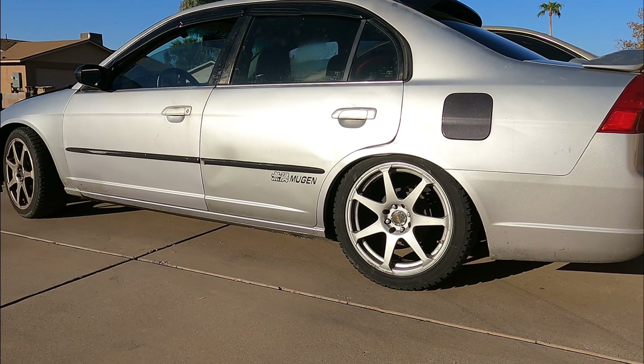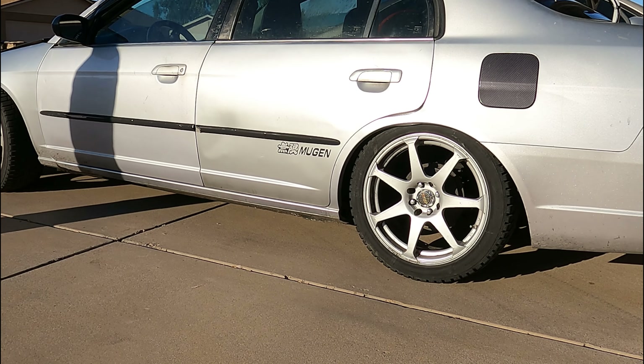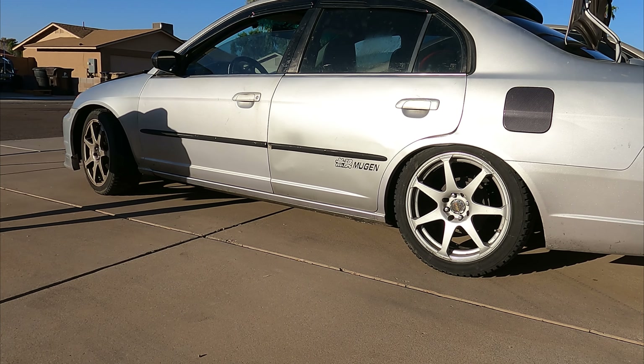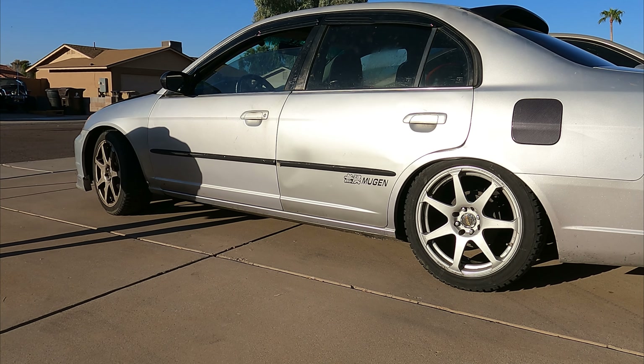We're going to try to even out the height on this thing. It has lowering springs but the struts on the back have just given out — it's literally sitting down as far as it can on the back. So we're going to replace them and get this thing looking brand new again.